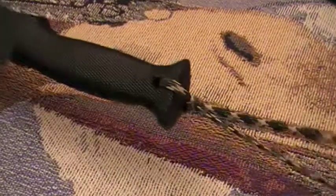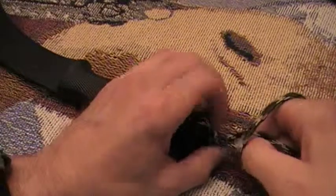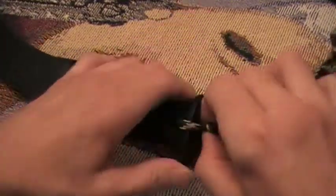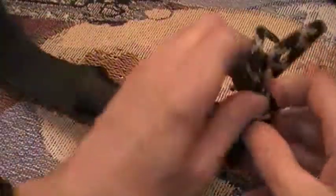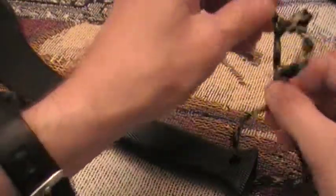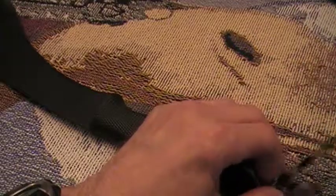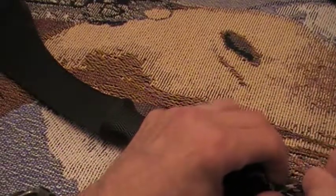I put a paracord lanyard on here — I took the inside out of the paracord and put a little loop down here and tied it on. It's got a draw on it so I can tighten it down as much as I need to. I haven't found something I like yet, so I'm just working on it — you gotta try stuff out and see if it works.